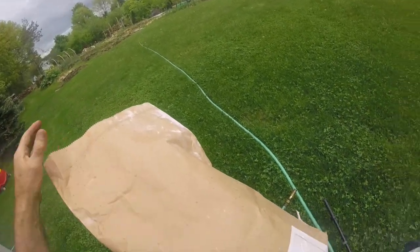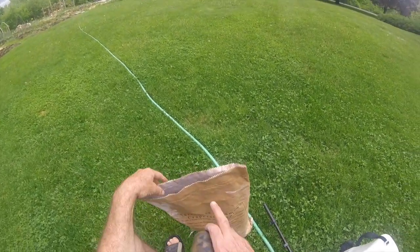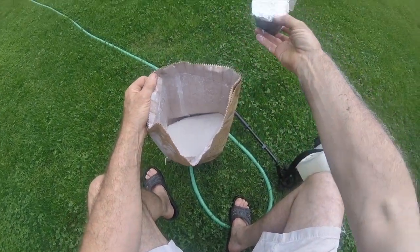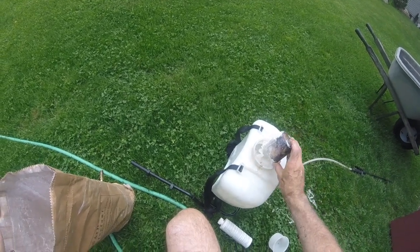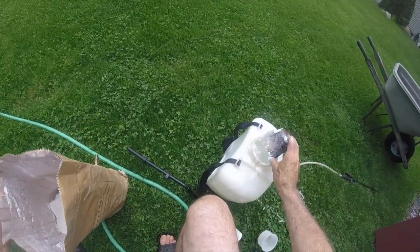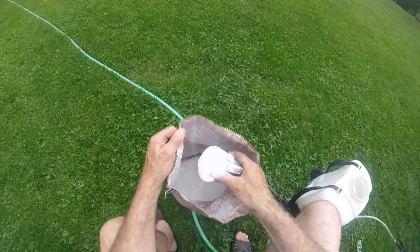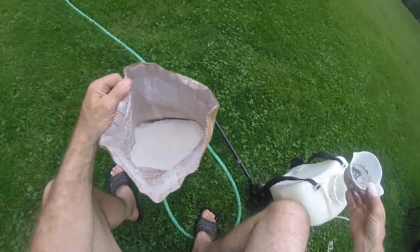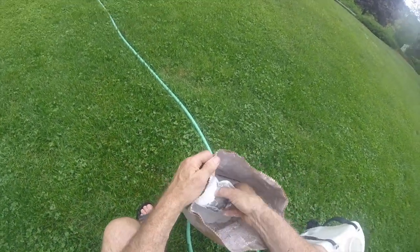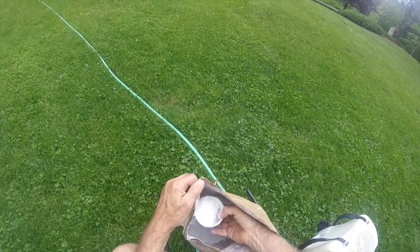It's very simple to do. The product here is a powdery substance. The instructions call for two cups per gallon of water. We're going to be putting on about three gallons, so we'll put six cups in. There's three, four, five, and six.